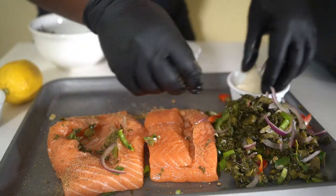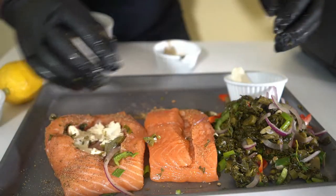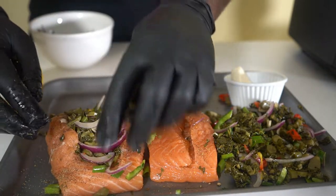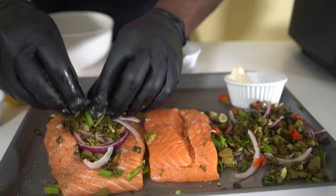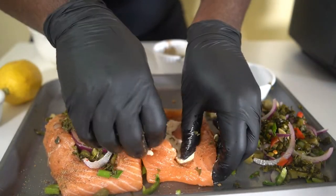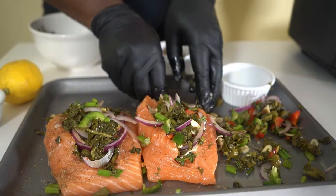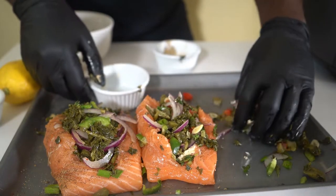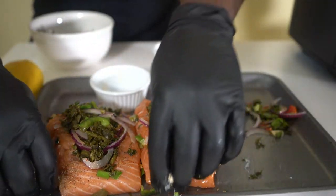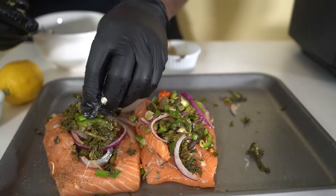We're gonna take our cheese first and foremost and put it on the base of our salmon right in the pocket. Then we put the callaloo right in there — cheese first, then callaloo. The cream cheese is gonna give it that binding effect and also add flavor to the dish. Let's get it all in there — we don't want to waste it.